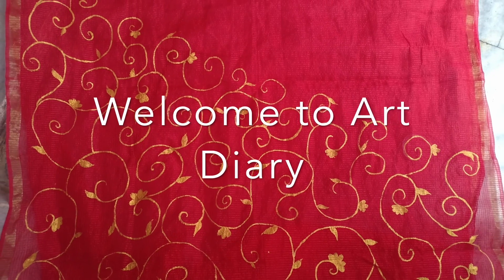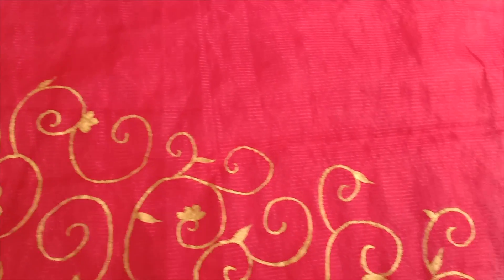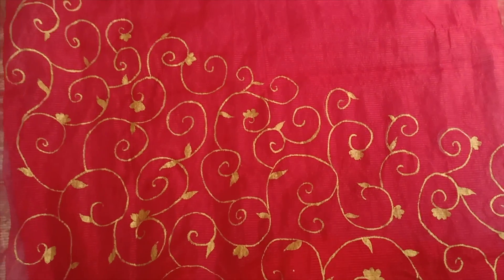Hello viewers, welcome to Art Diary. Today I am going to design a red dupatta. It's difficult to find an Indian girl who does not have a red dupatta — I do have more than one. So today I am decorating one of them.